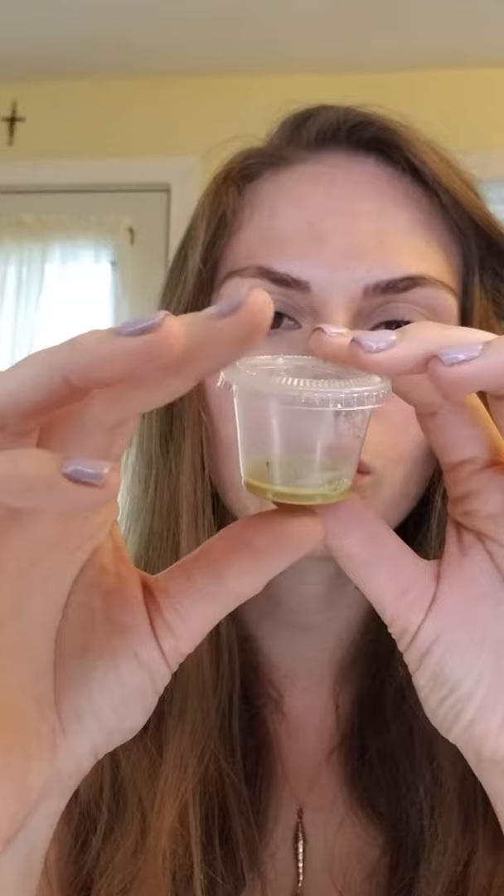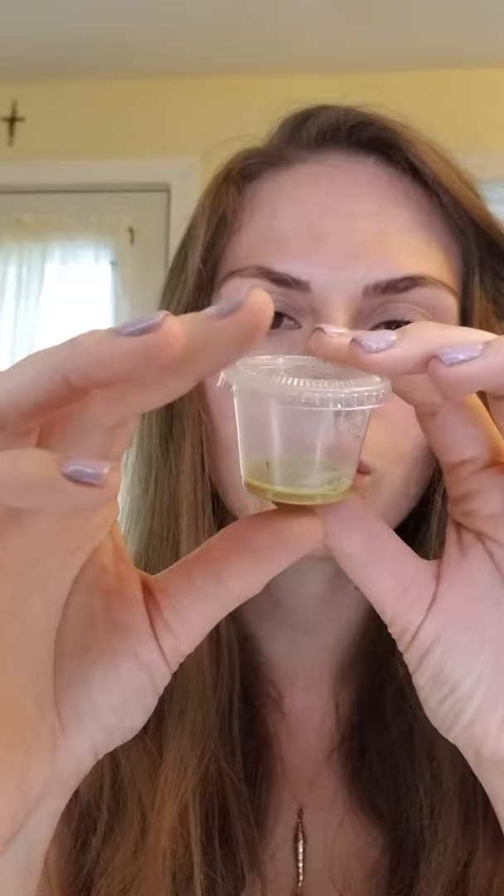Three in this one too. And in the last one — one, two, three. So I got 18 total — three times six is 18. And I'm supposed to have 14 to 16, so that's pretty awesome!